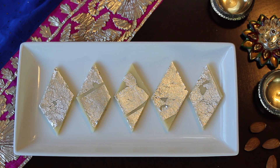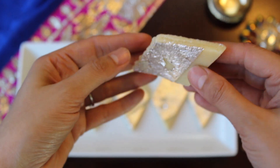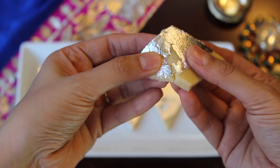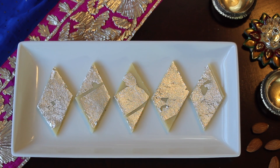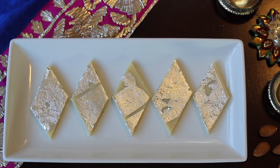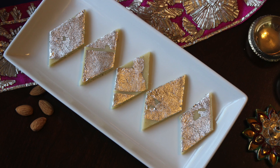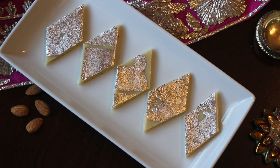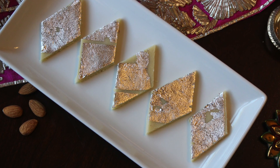Our badam katli is ready — you can see how perfect it has turned out and it is so soft. This Diwali, make it for your loved ones and you'll be surprised how simple and tasty this sweet is. If you try this recipe, let us know in the comments how it turned out. Thumbs up if you liked the video, subscribe, and click the bell icon so you get updates when I upload a new recipe. Thanks for watching!